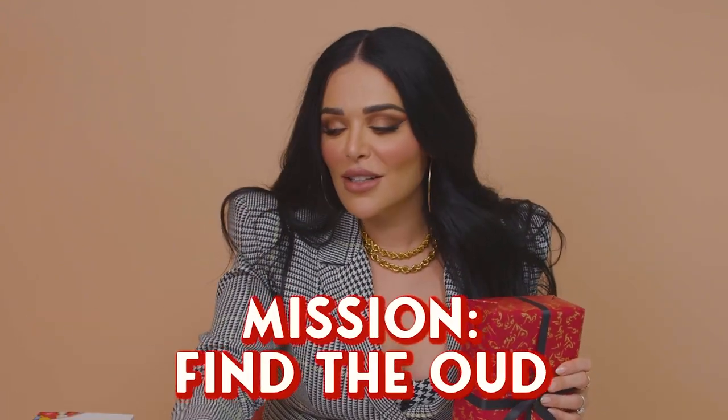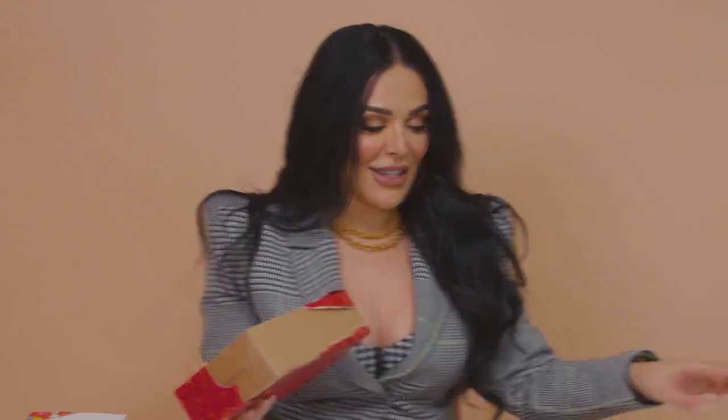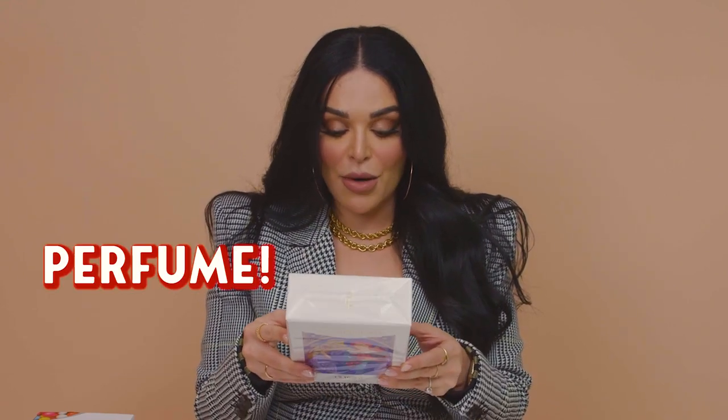I want to find the oud — I feel like there must be oud here. Okay, I'm going to open up this one next. I really hope it's oud. I love oud. Oh my gosh, I think this is a perfume. So pretty looking — look at this beautiful little drawing, this art. Casa Marati — I think that's how you say it. So I think this is a perfume, an Eau de Parfum. I've actually never heard of this brand before, so I'm super excited because I love learning about new brands.